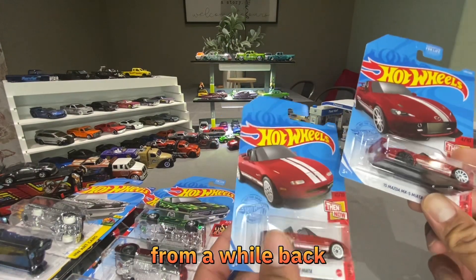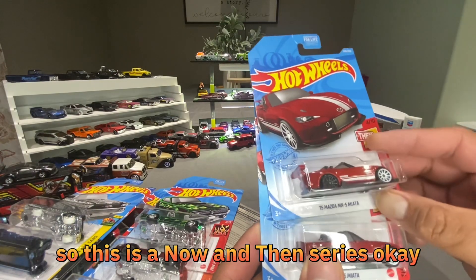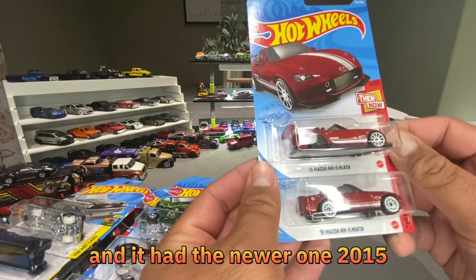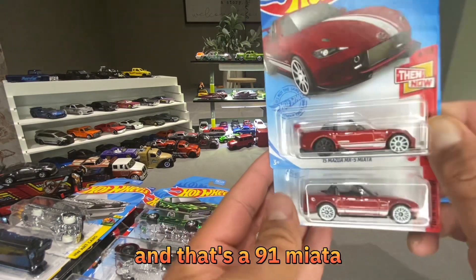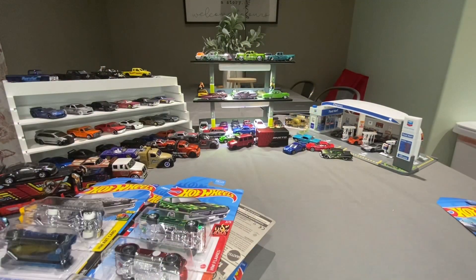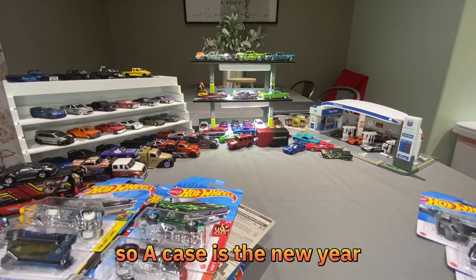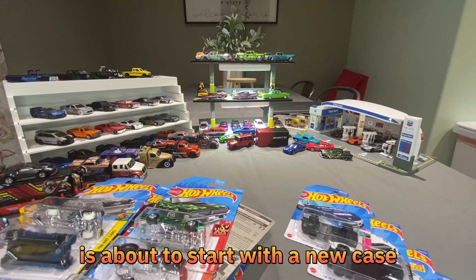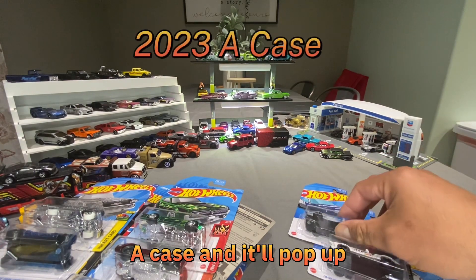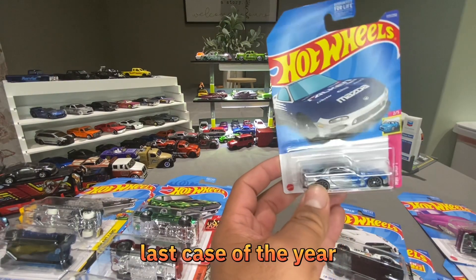Here's a cool series from a while back — the Now and Then series. This one is a Treasure Hunt and it had the newer 2015 Miata paired with a '91 Miata — two nice castings, I thought it was cool. We just finished the year; they just released the Q case, so the new year is about to start with the A case. Go on YouTube, look up 'Hot Wheels A case' and it'll pop up. These are my finds for the Q case — the last case of the year.